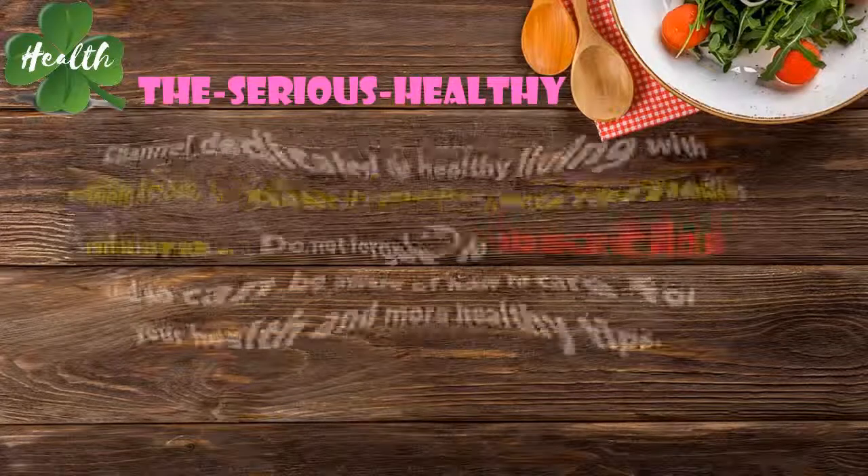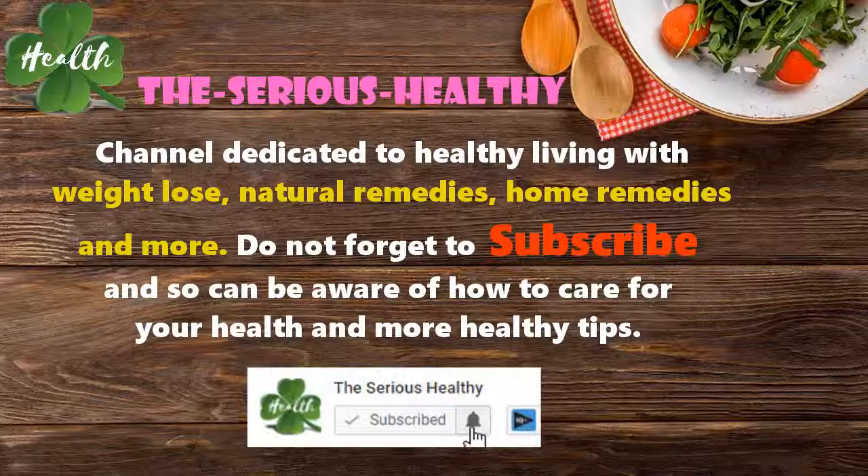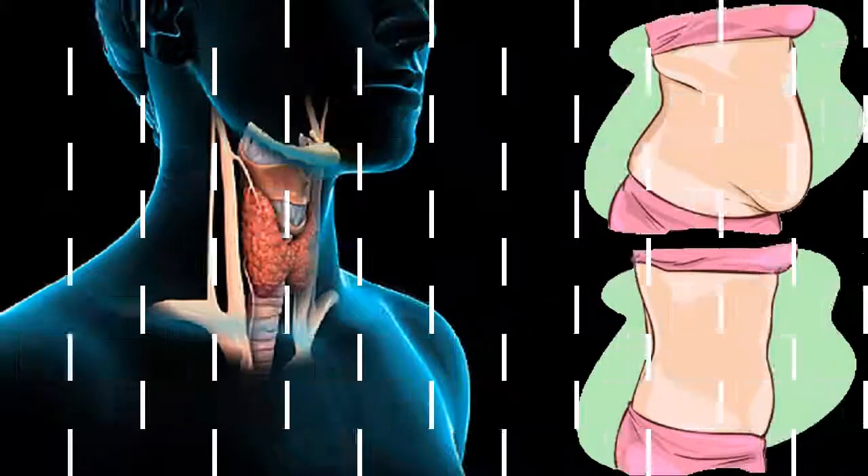Welcome to the Serious Healthy channel, dedicated to healthy living with weight loss, natural remedies, home remedies and more. Do not forget to subscribe so you can be aware of how to care for your health and get more healthy tips.